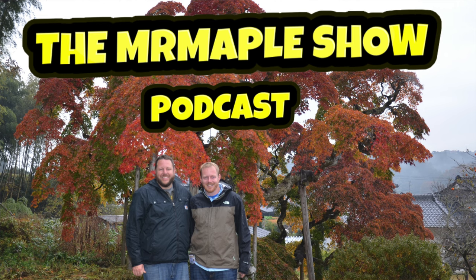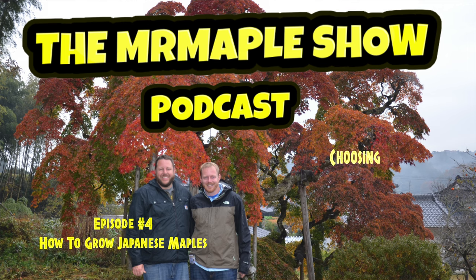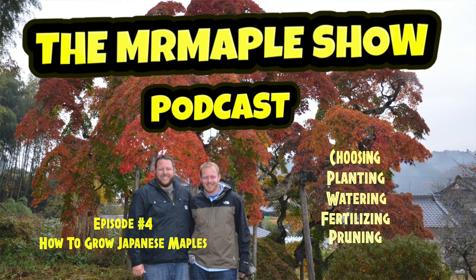Today on the Mr. Maple Show, we talk about how to grow Japanese maples. We're going to discuss everything from choosing a Japanese maple, planting, watering, fertilizing, pruning, and things to avoid when growing Japanese maples. So we hope this helps y'all grow Japanese maples.